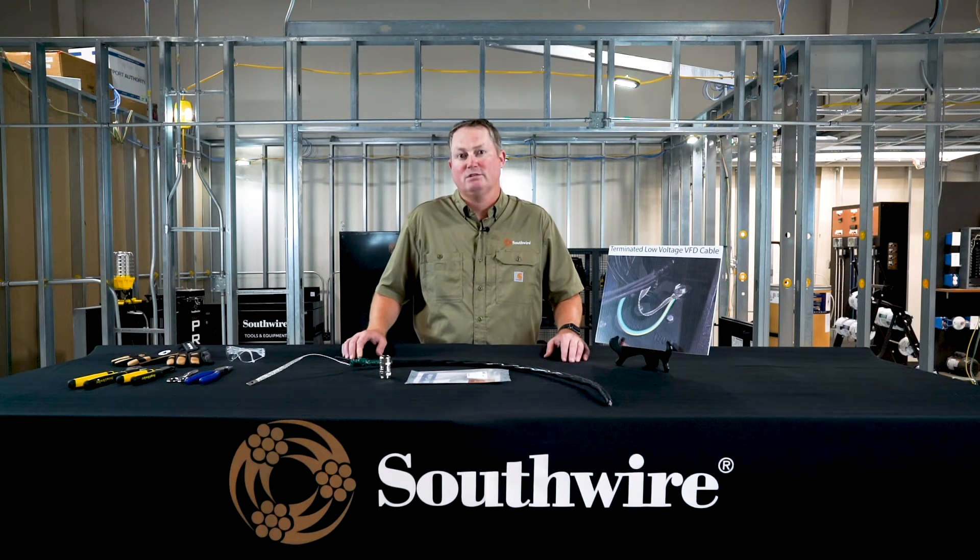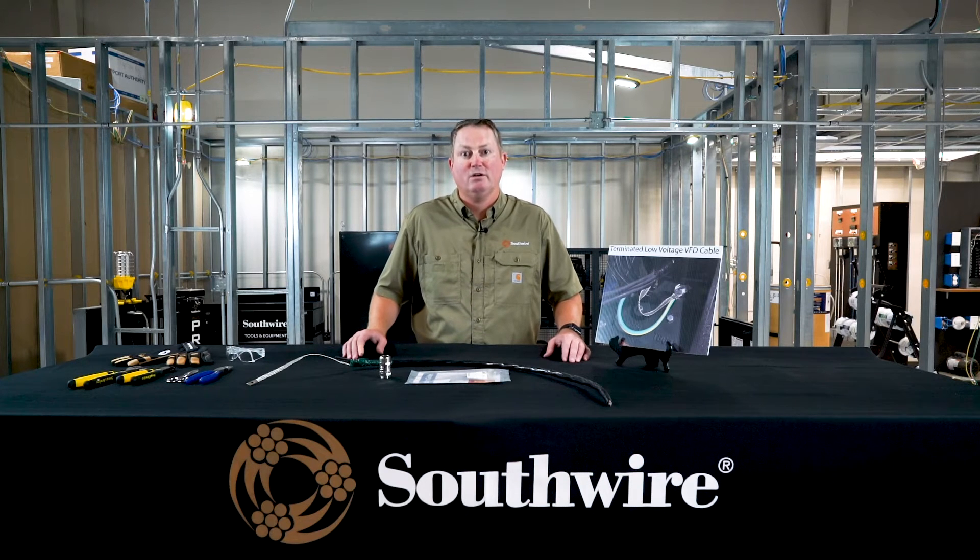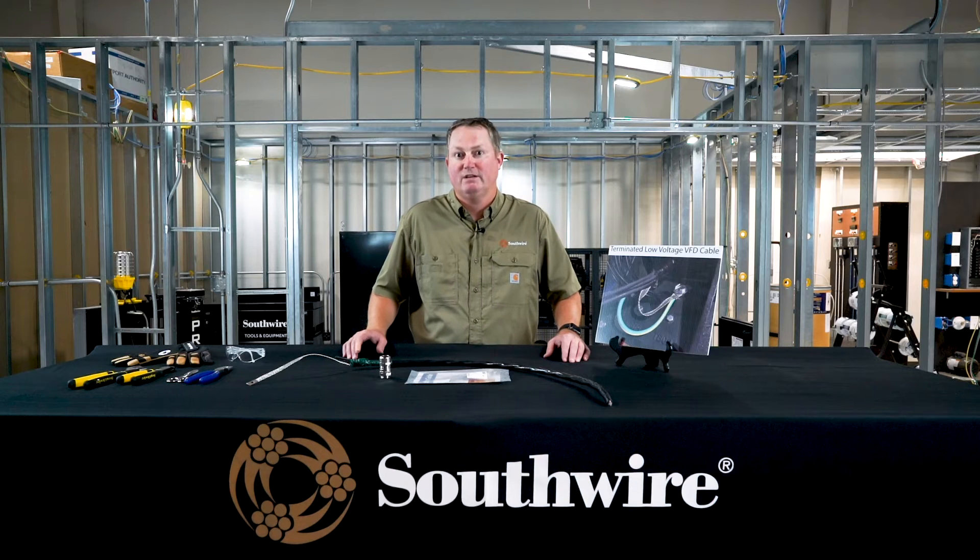At high frequencies, current travels down on the outer layers of the conductor. That's one of the benefits you get from a VFD cable — it will catch that current and you can return the current through the grounding structure back to its source, which is the VFD.